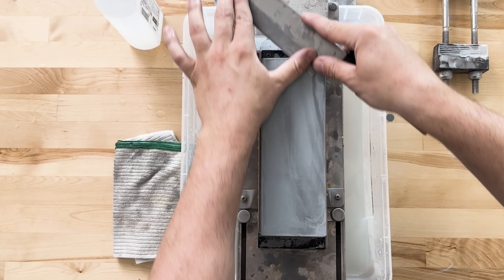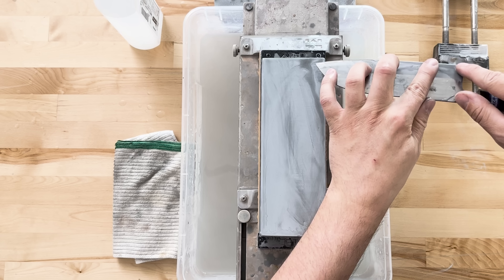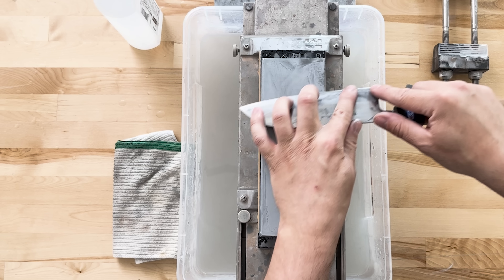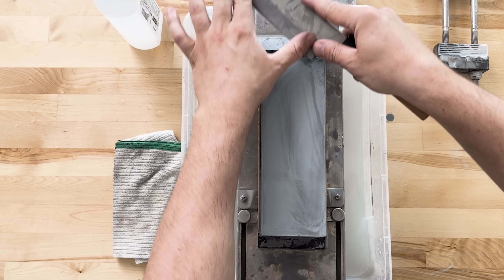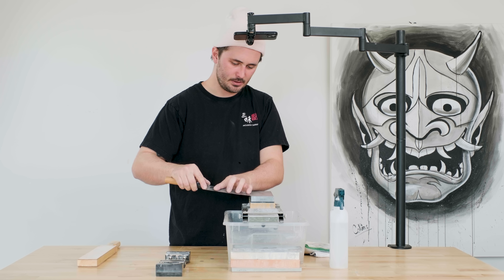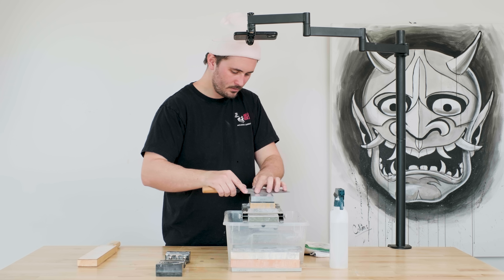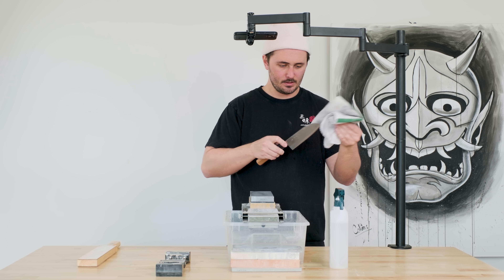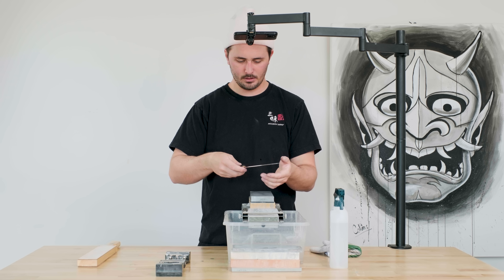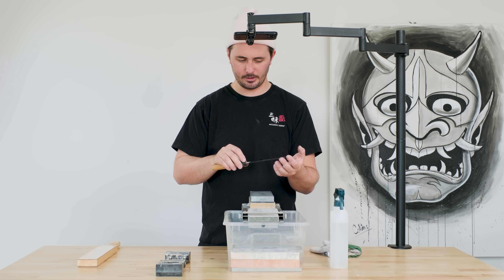Deburring now, off of your last grit stone — deburring is super important. Really want to take our time at this point, make sure we're getting really good consistent contact. Hand pressure at this point is like zero — I'm trying to use as little pressure as possible. Let's see how we did: checking my edge, it looks really nice, it's the same width the whole way, it looks about the same on both sides of the knife, and our edge is feeling very, very sharp.